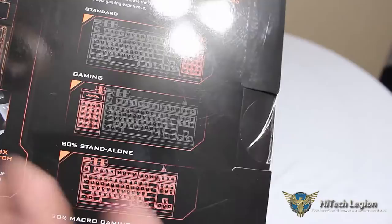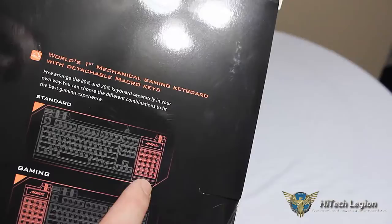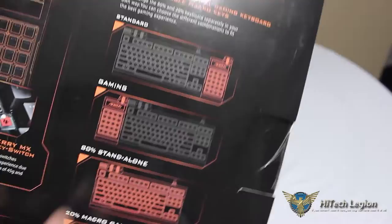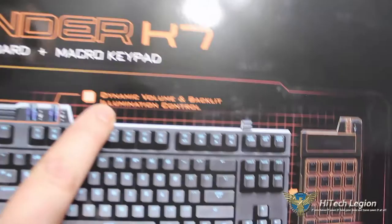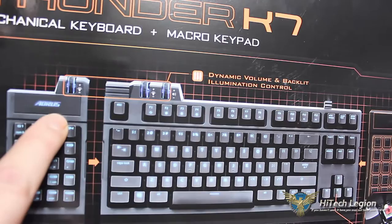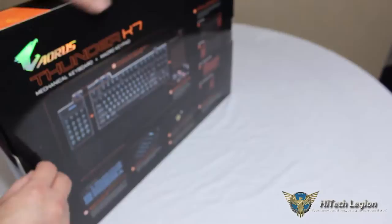If you're a left-handed user, you can keep the macro keypad on the right side of the keyboard while your mouse is in your left hand, and program it with all your settings for your favorite game. You can arrange the keyboard however you want. The world's first mechanical gaming keyboard with detachable macro keys also offers dynamic volume and backlight illumination control via knobs at the top of the macro keypad — so you can adjust illumination on the fly. Let's go ahead and open up the box and take a look at the keyboard itself.